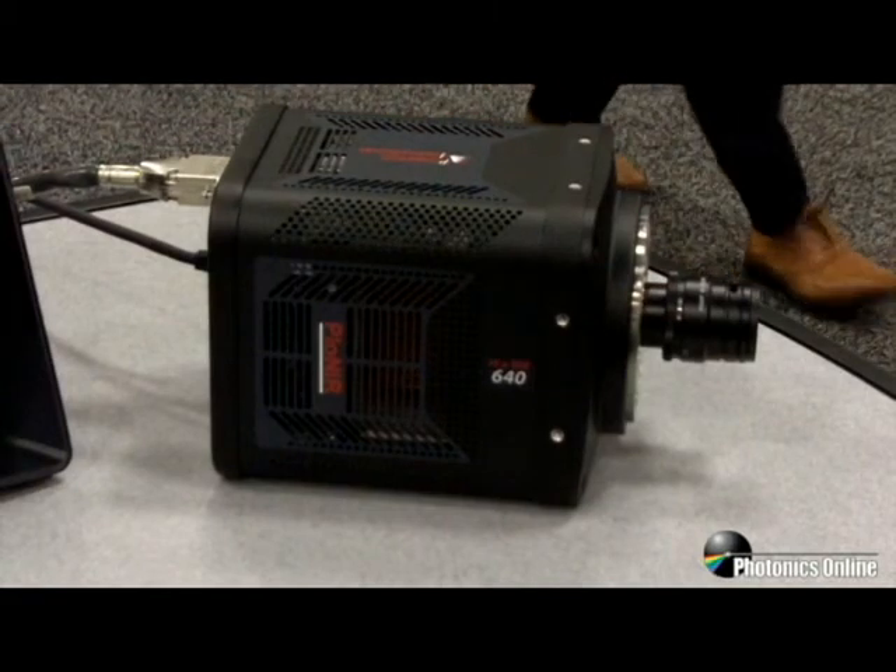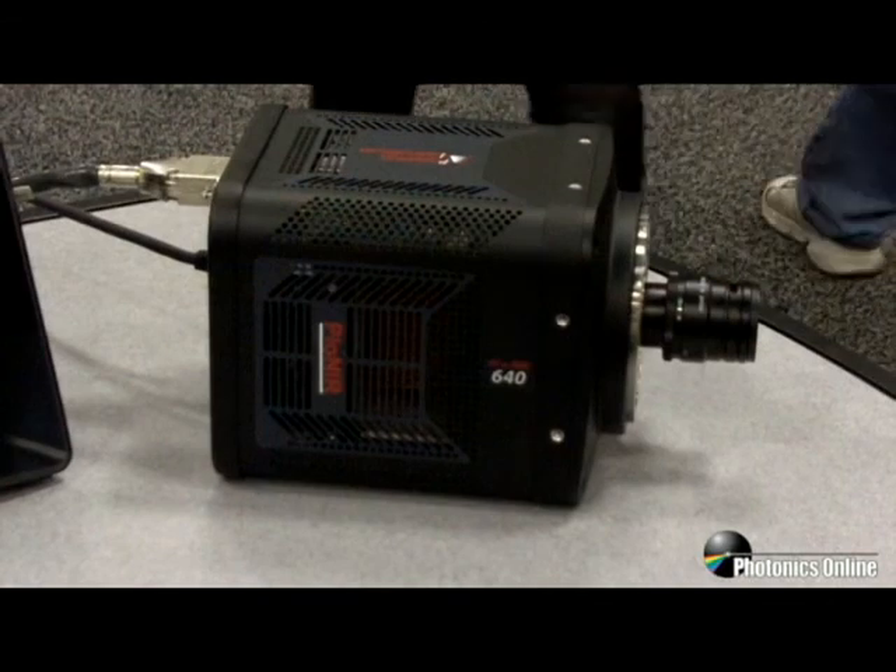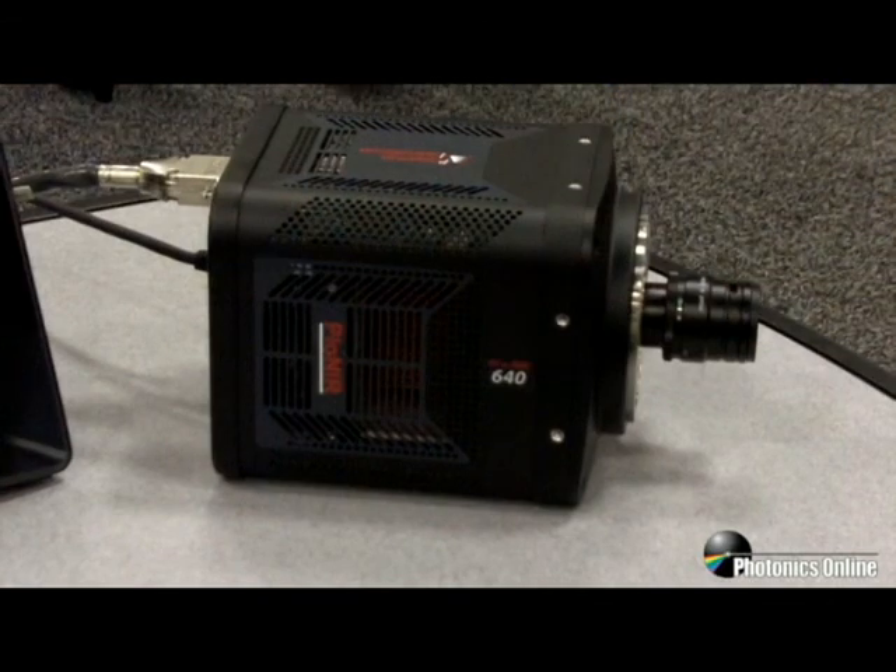We are getting a great response from researchers worldwide for Pioneer 640. If you need further information, please contact our website at PrincetonInstruments.com. Thank you.